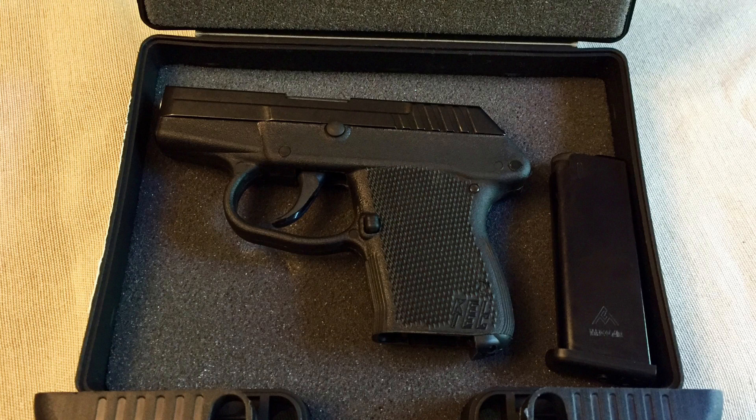This pistol can be carried all day without getting tired because of the light weight. I have fired over 150 rounds through this pistol with zero malfunctions. Do I believe it is a reliable weapon? Yes.